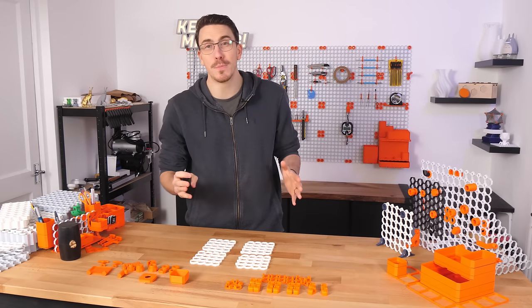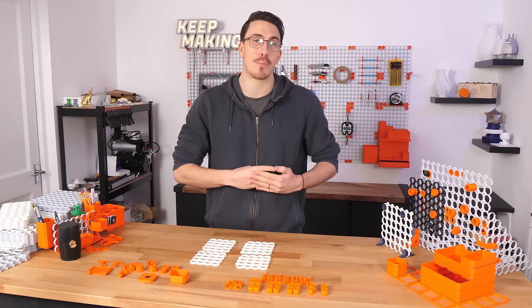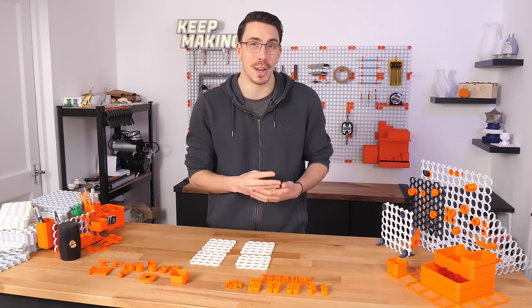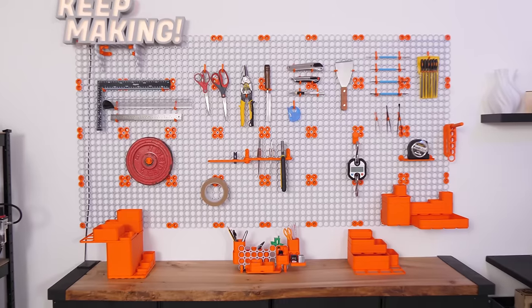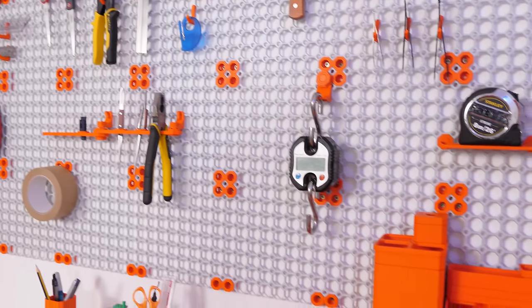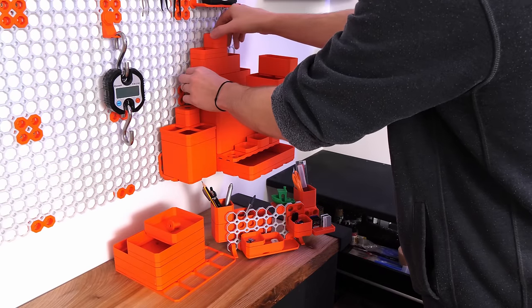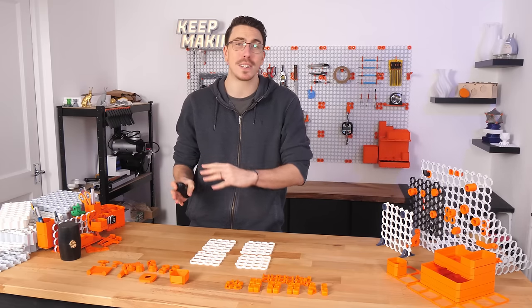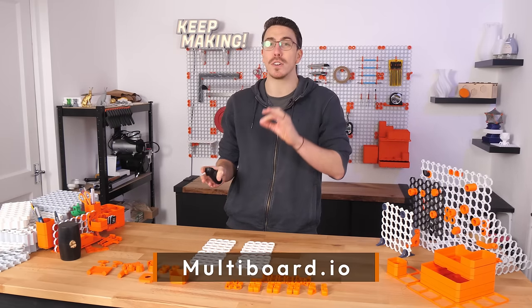This is how to get started with multiboard using the mini multiboard project. All the parts you're about to see in this video are linked down below. In case you've never heard of the multiboard, it is a free 3D printed storage system that combines the pegboard, honeycomb wall, gridfinity-like bins, threads, brackets, and much much more. Learn all about it over at multiboard.io.